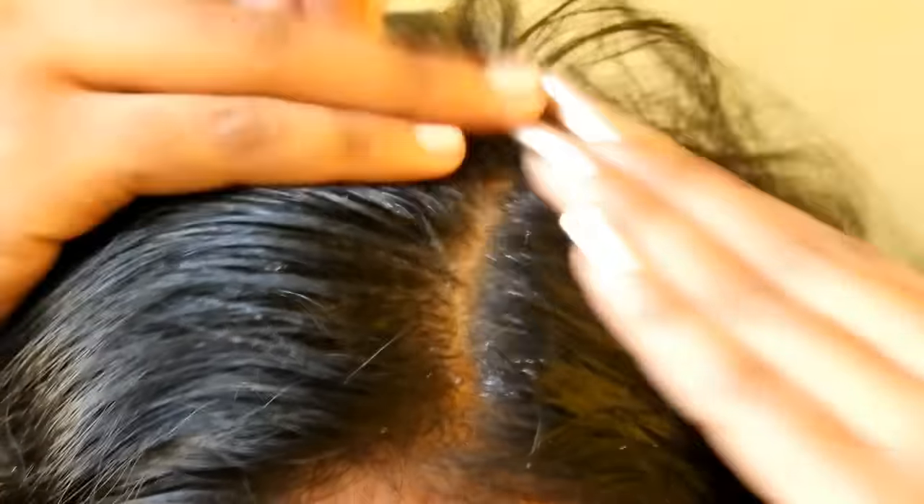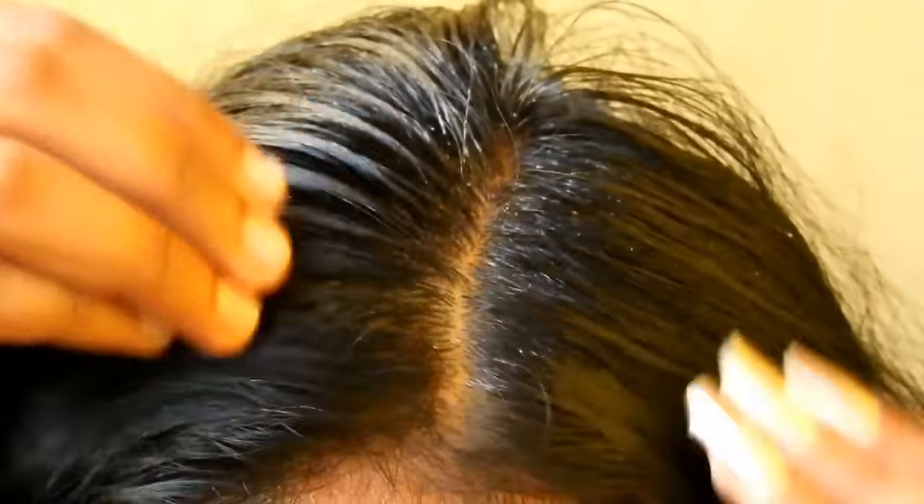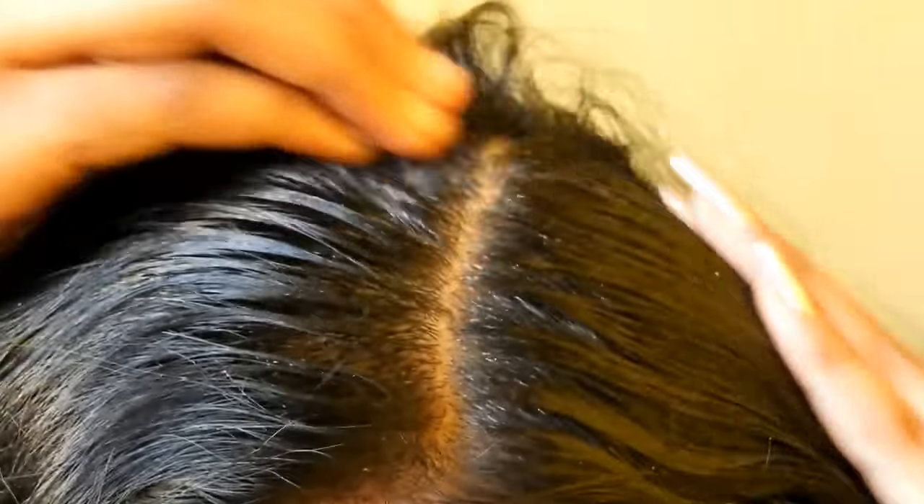Hi guys, welcome to my channel Beauty Made Easy. In this video I am going to prepare onion juice for hair growth. Onions not only help in hair growth, they also minimize hair fall and thinning of hair. Let's see how to make this hair pack.